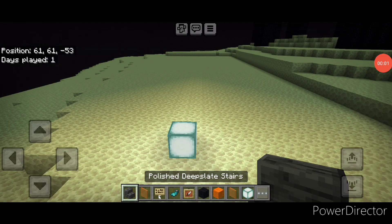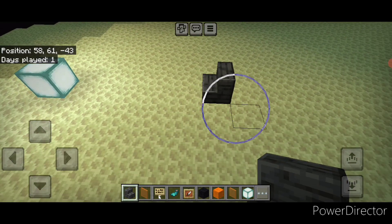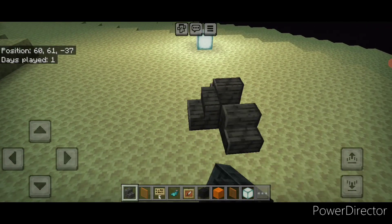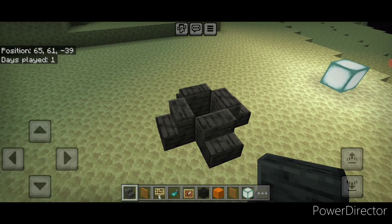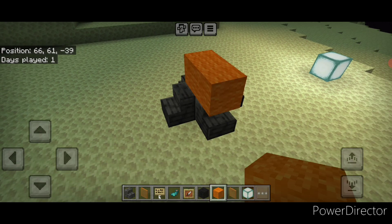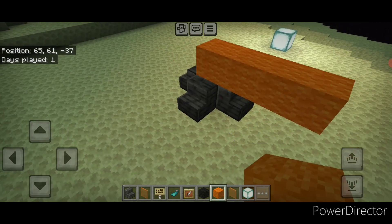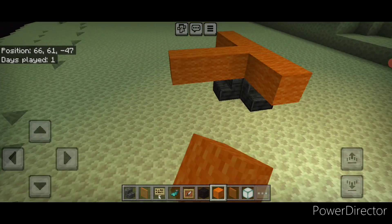We're going to start off on what will be the very center engine underneath. Take polished deep slate stairs and put four of them in a pattern like this. In the middle do a column of two orange wool so it sticks up like that. Then on this second layer take your orange wool and do three blocks coming off all four sides of that center block.